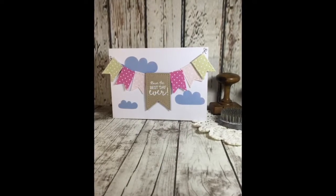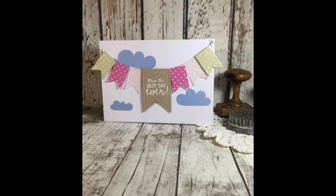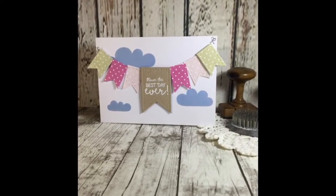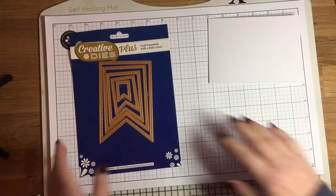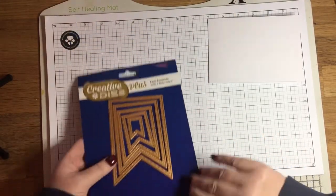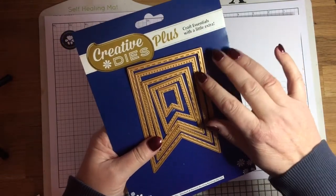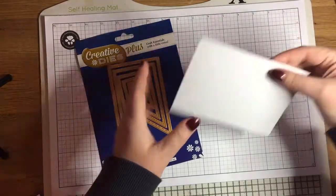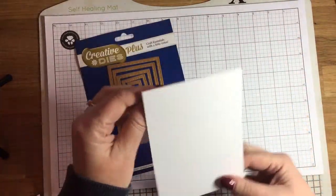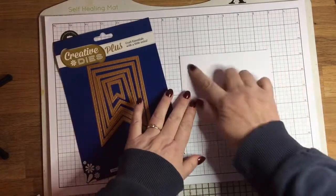Here you can see the lovely bunting. This die set is part of a range of dies — there are 13 different sets in this particular range of the Stitched and Pierced Nesting dies. There are two different circle sets, triangles, two different oval sets, two different heart sets, a star set, tags, two different rectangle sets, squares, and then the bunting set that I'm using today.